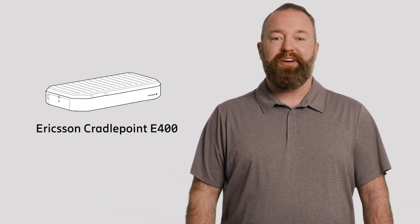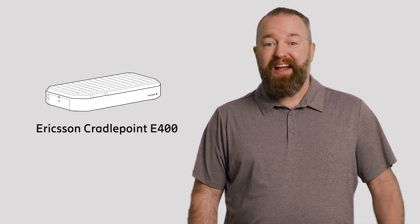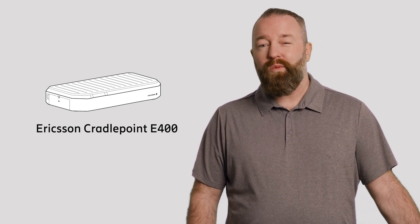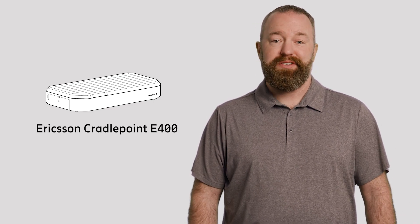Welcome. It's unboxing day. I'm super excited to show you the Ericsson Cradlepoint E400 Enterprise Routing and Security Appliance. What's cool about this 5G endpoint? It's an all-in-one, multi-WAN solution for small and medium-sized locations.